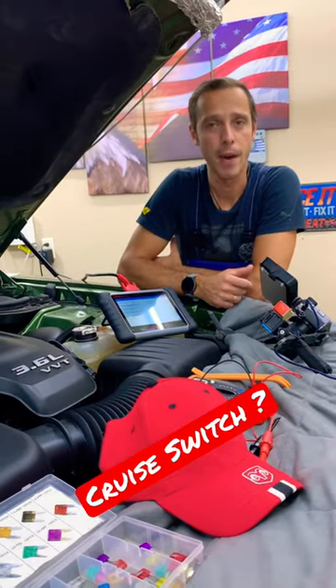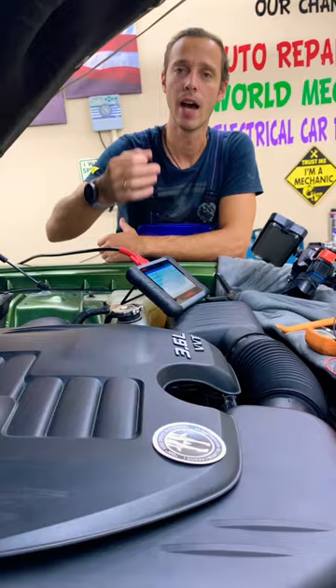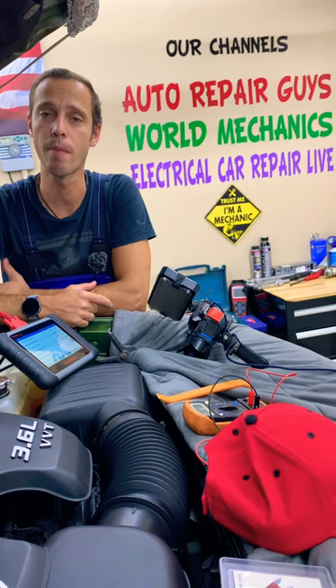Hey guys, welcome back. If you have a dot charger, you need to find where your cruise control switch is located. The deactivation switch location, how to test the cruise control switch, how to replace the cruise control switch — we made a complete video about it. Check it out on our YouTube channel, Electrical Car Repair Life. Our mission is to save you as much money as we can.